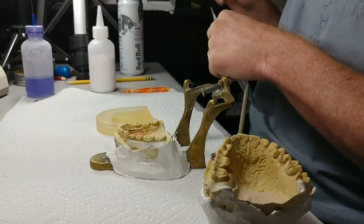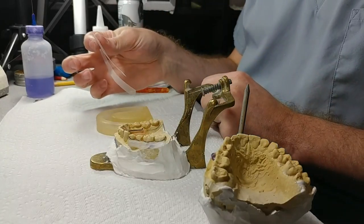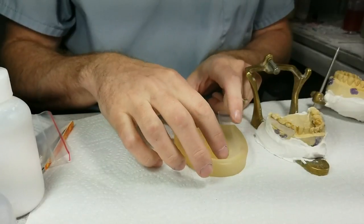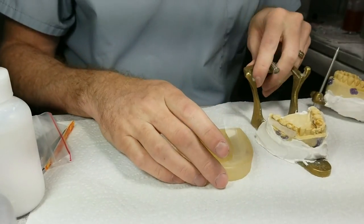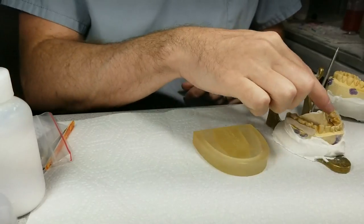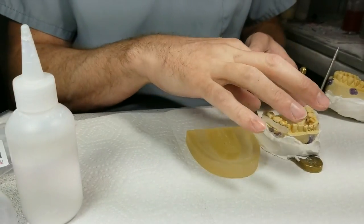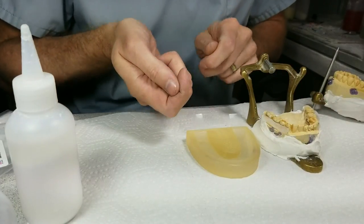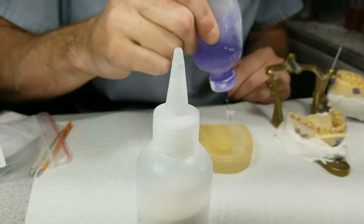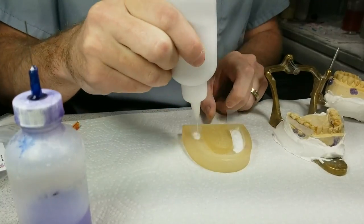The packet comes with these Easy Form Liners — a certain type of plastic — and you lay it inside of here. I'm going to fill up the posteriors. I don't need the anterior, I'm going to do that by hand. I'll fill up the posterior sections and let it set up, and while it's setting up I'm going to add acrylic around the bar, then flip it over onto the model and mold it into place.